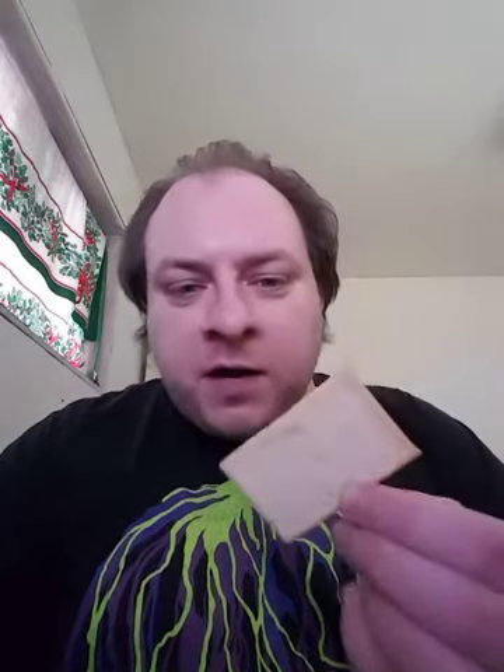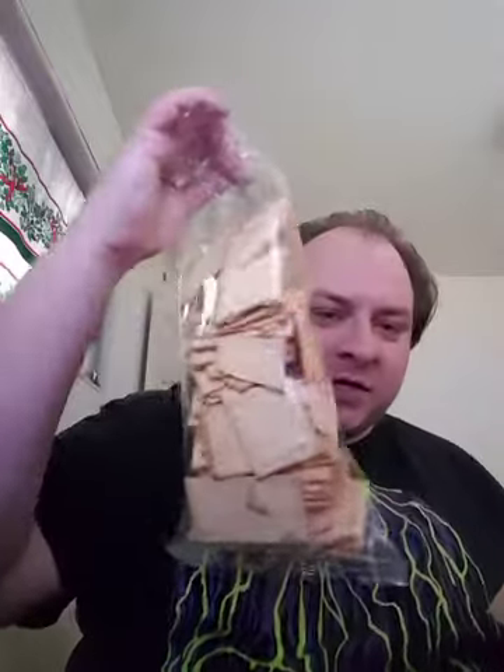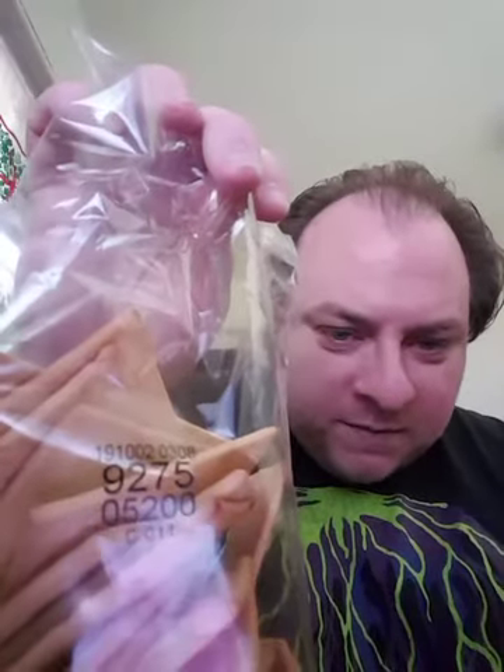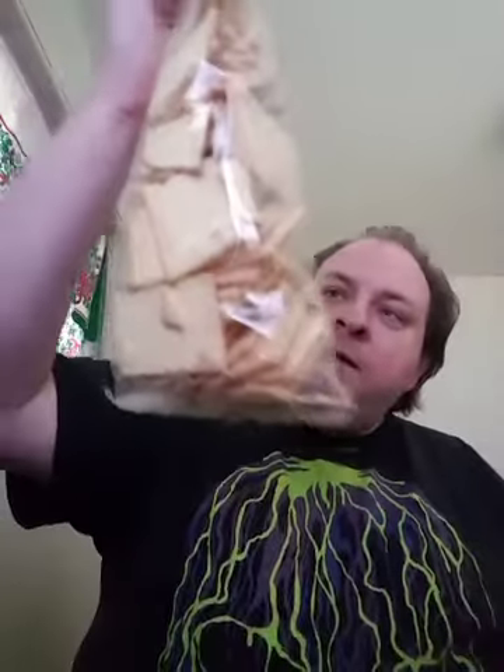Hello again, this is going to be a really short video. I just wanted to try these crackers that came in one of the pantry boxes. This package is just completely plain — there's just some production numbers or something on the side. These are probably used in some sort of restaurant scenario, I would imagine.